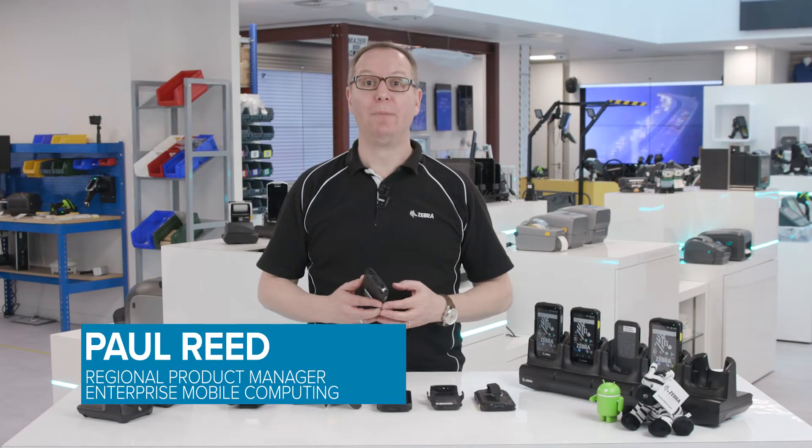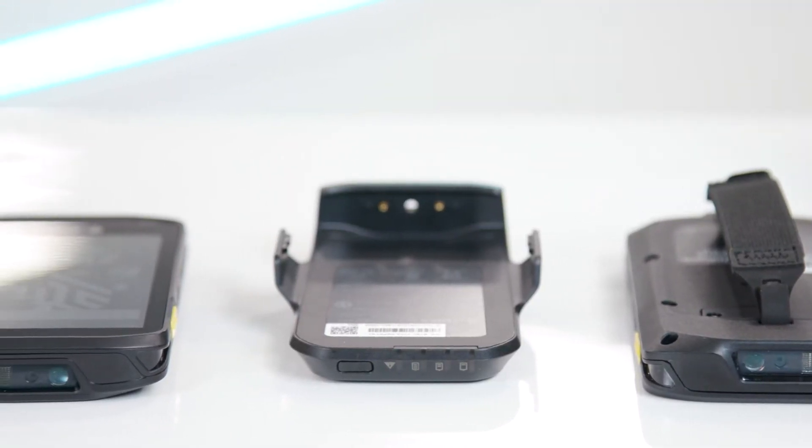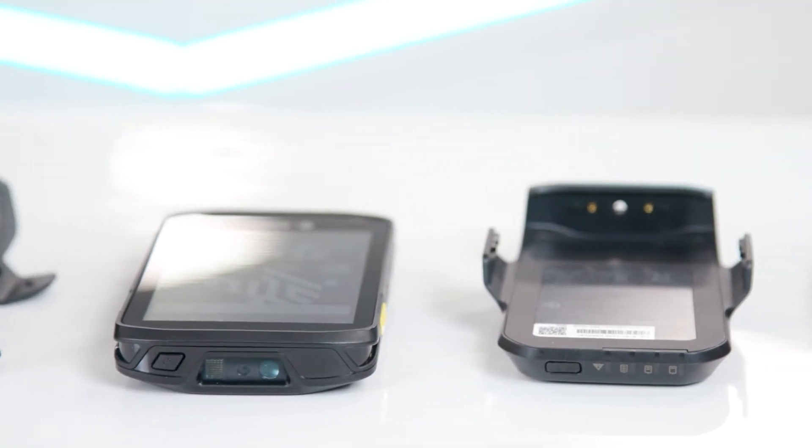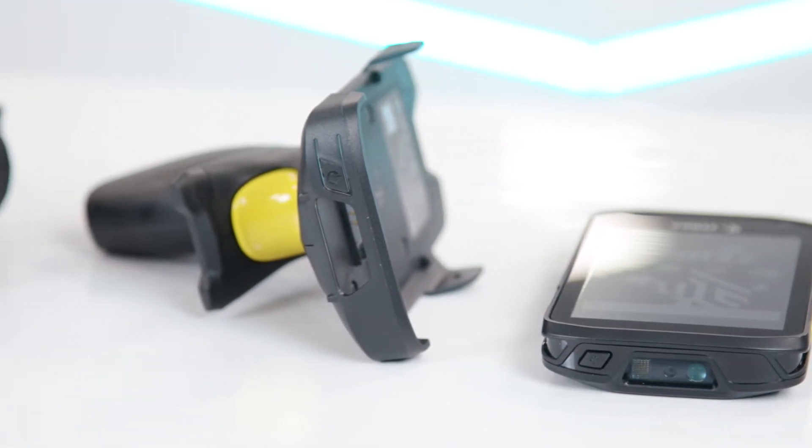Hello, thanks for joining me. This is a short video about the additional accessories that can be purchased alongside the TC25, Zebra's new rugged smartphone for small to medium-sized businesses.